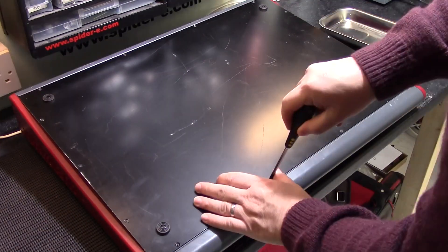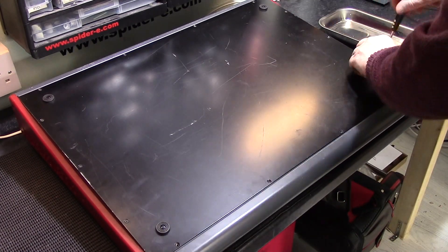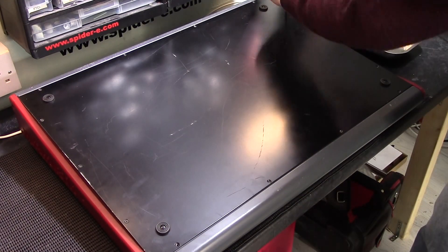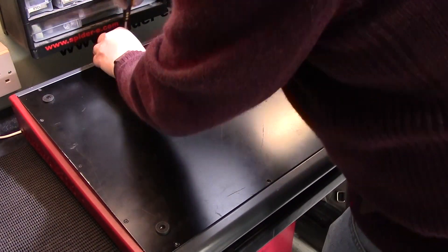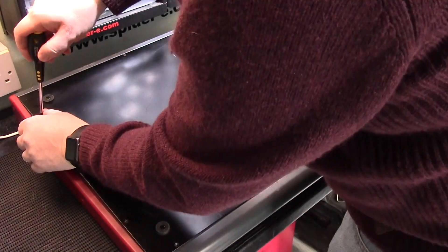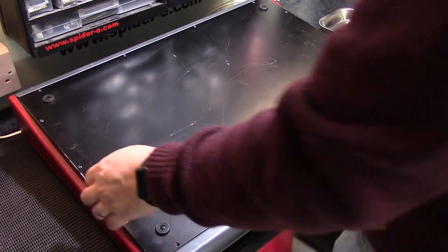So we'll begin the dismantling of this machine by removing all the screws in the bottom plate. There are 14 tiny little machine screws and they're all present and correct, which is a good sign. Once you've taken out all the screws the bottom plate simply lifts straight off.